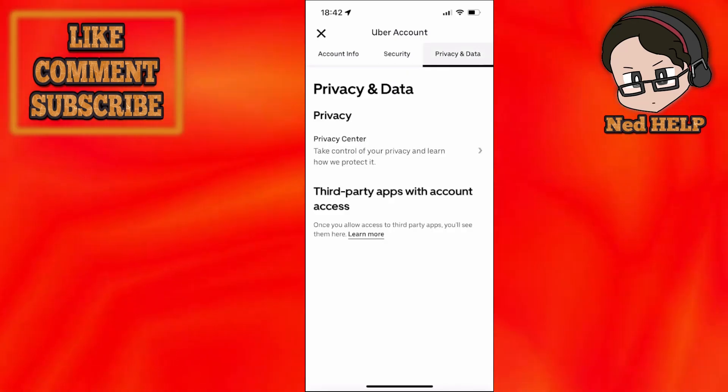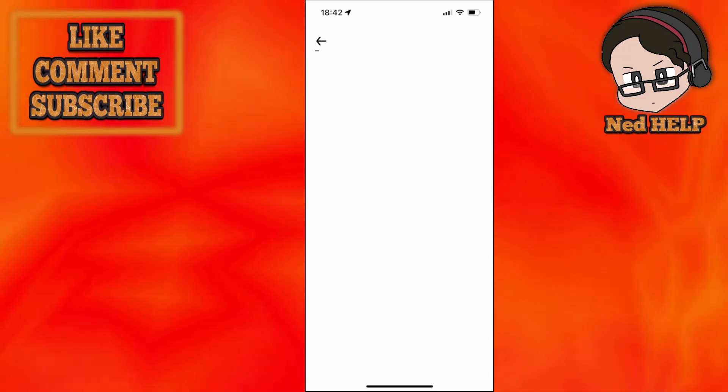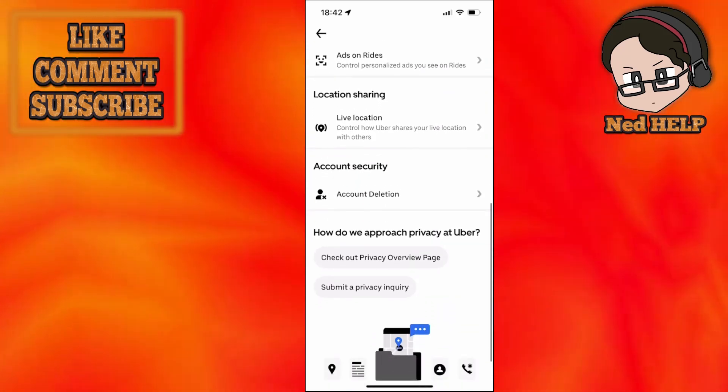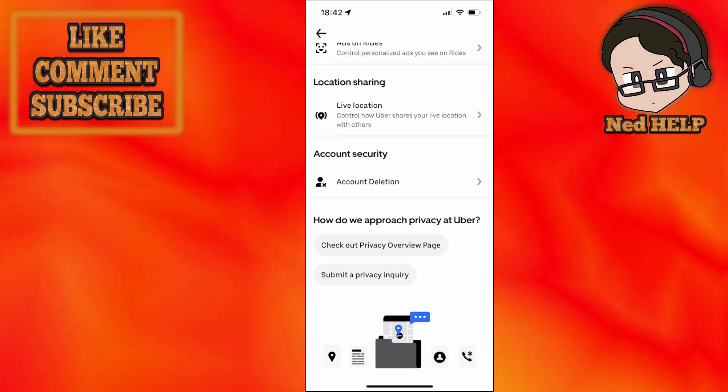From here you will see the privacy center — take control of your privacy and learn how to protect it. Just click on here and then scroll down until you see the option for account deletion. Once we click on account deletion,